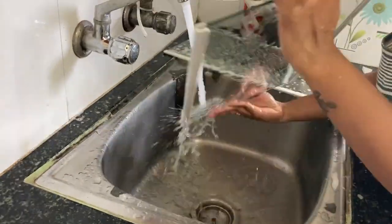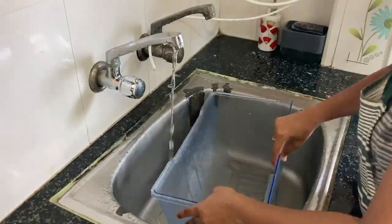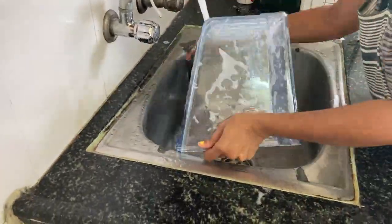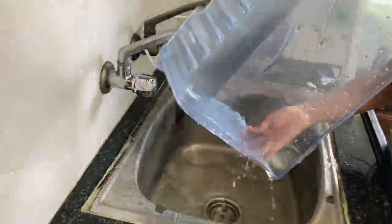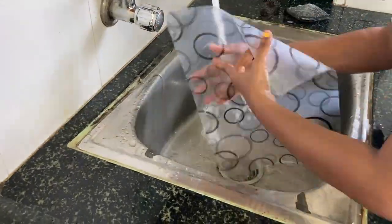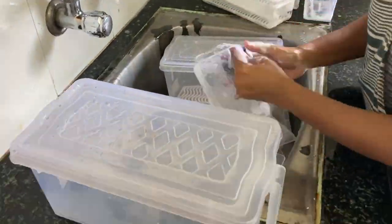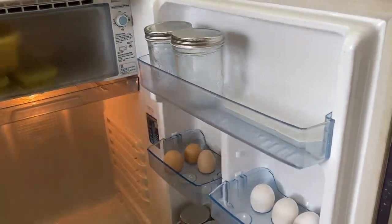Now we will clean the fridge with a dry cloth. We are going to clean it weekly once. The fridge is so clean. It will be easy to clean the fridge.